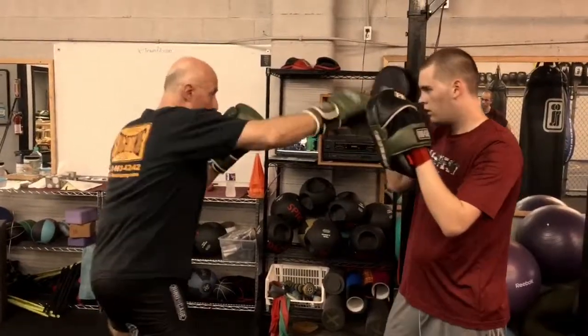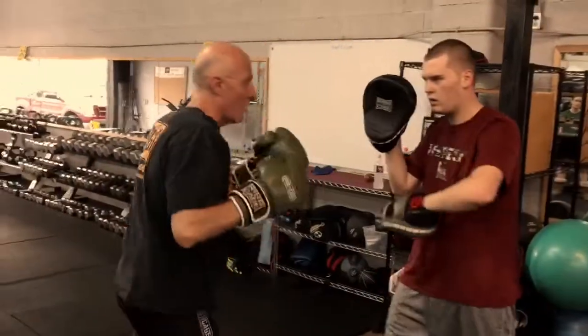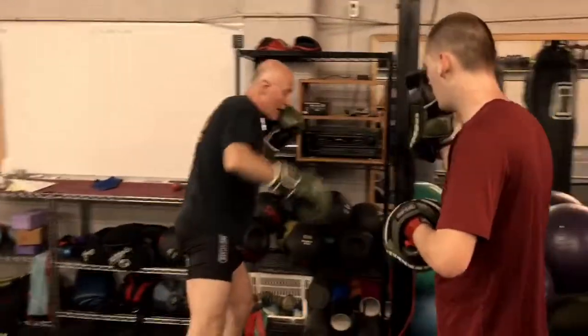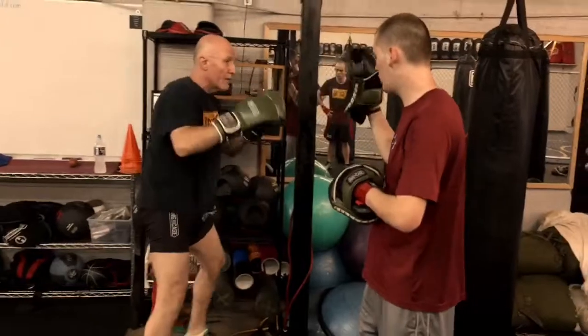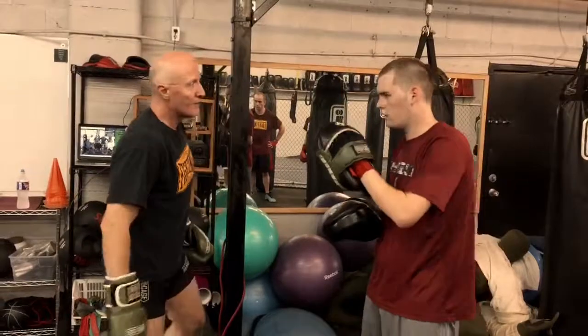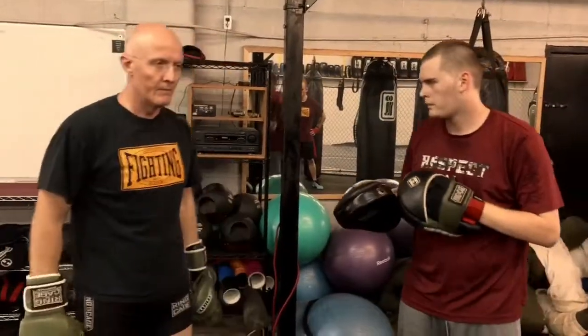Moving in the other direction is awkward, and that's why you've got to train to move that direction. As my weight goes onto my rear foot — jab, jab, jab, cross, uppercut, cross, and weave. You've got to learn to move in all directions so that you're not predictable.